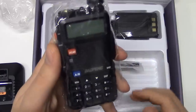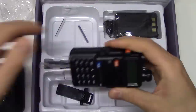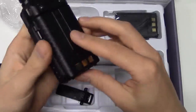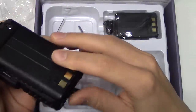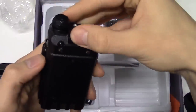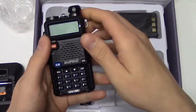So here it is — the Baofeng UV5R. It's pretty good, very sturdy, and a little bit heavy, but that's nice. It also feels quite rugged. You can press a button on the back to release the battery — you press it in, not down, and then you can release it. That makes it easy to switch batteries.